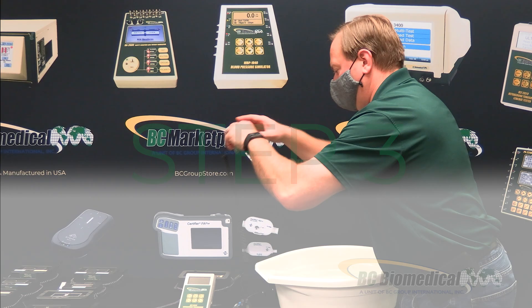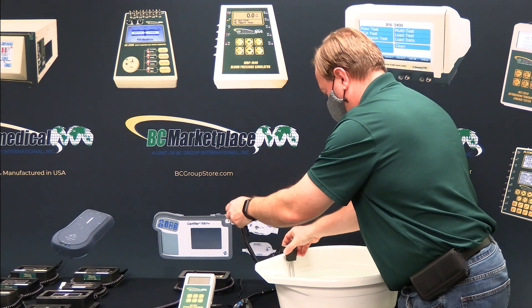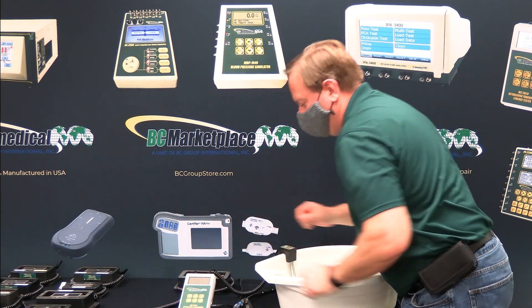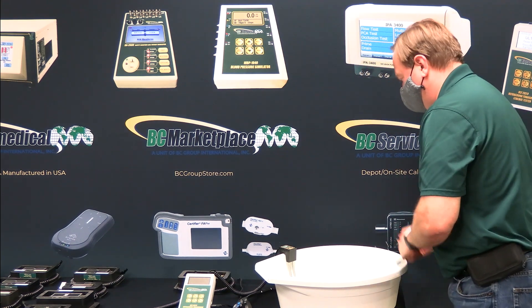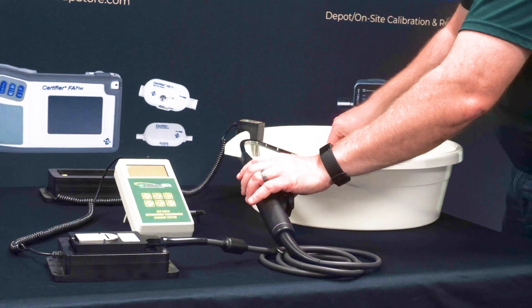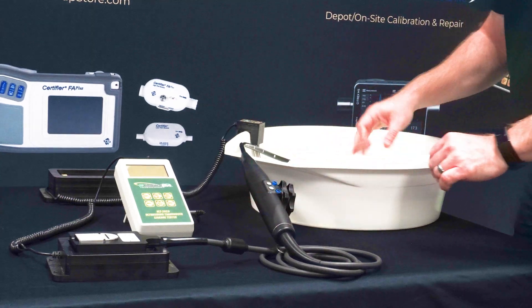Step 3: Insert your probes into the soak tray. Start by placing your dual prong conductivity probe on the side of the soak tray. Ensure the tips are fully inserted into the cleaning solution. Next place your ultrasound probe into the soak tray.